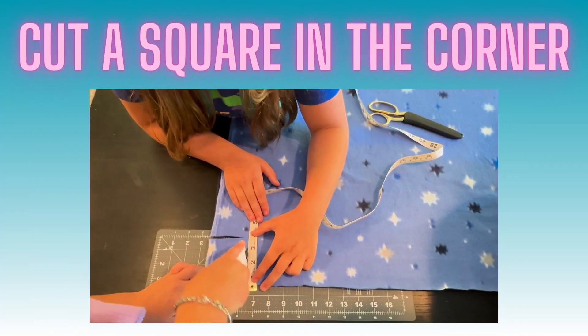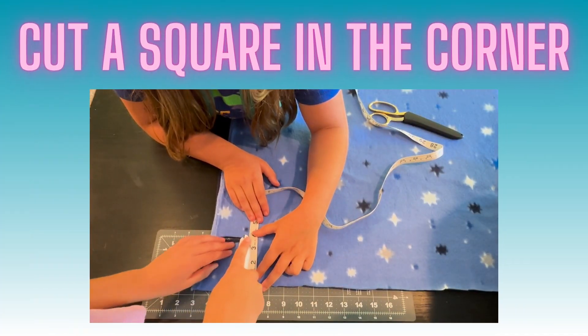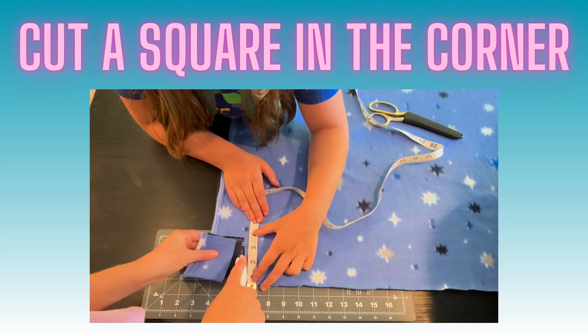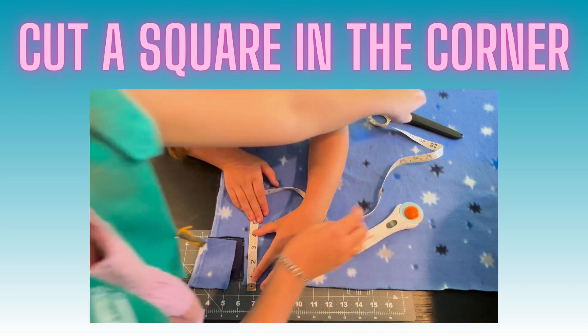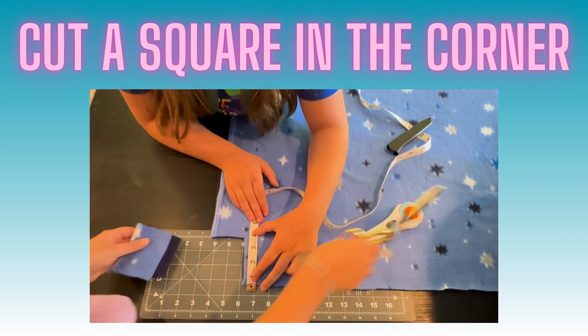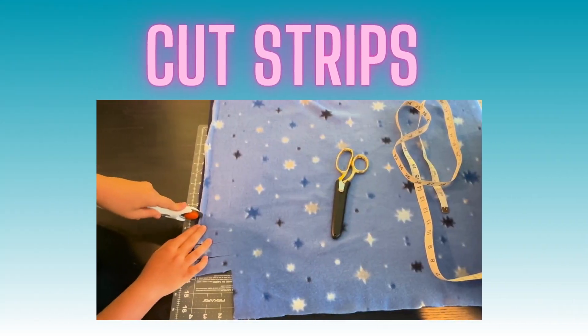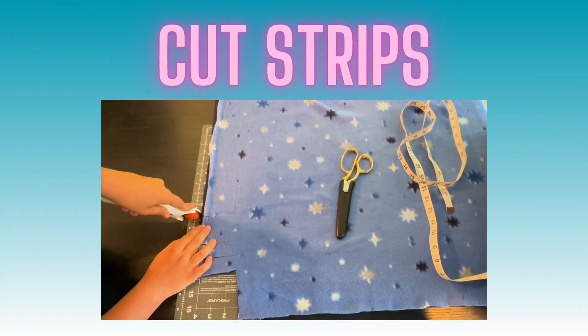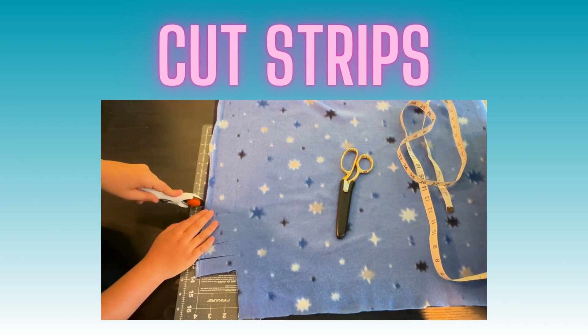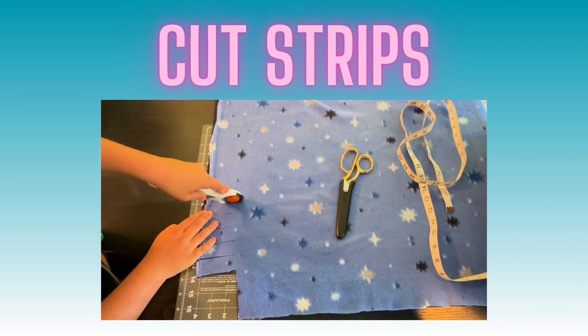Cut a square out of one corner. Make the square two and a half to three inches. Start cutting strips that are two and a half to three inches deep and about three quarters of an inch wide. You can start cutting about five strips at a time.